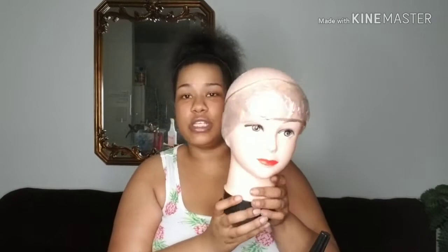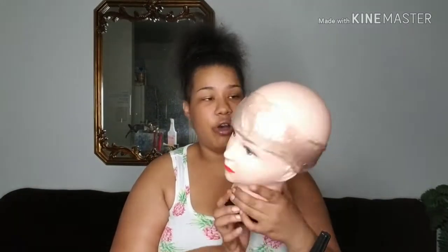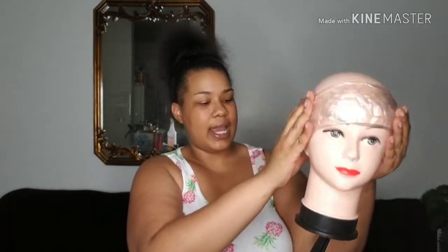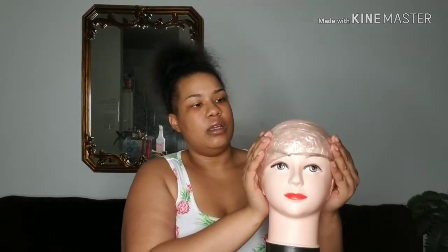Let me introduce her to y'all because you're going to see her a lot. This is Lolita. She's bald-headed and she's got tape around her head — like she's been through trauma — because I had to add tape around her head to basically give it size so it would match up to my big ol' head. She's ugly, she's got a dent in her nose, she's old and beat up, but she's been through a lot of wigs, trust and believe that.